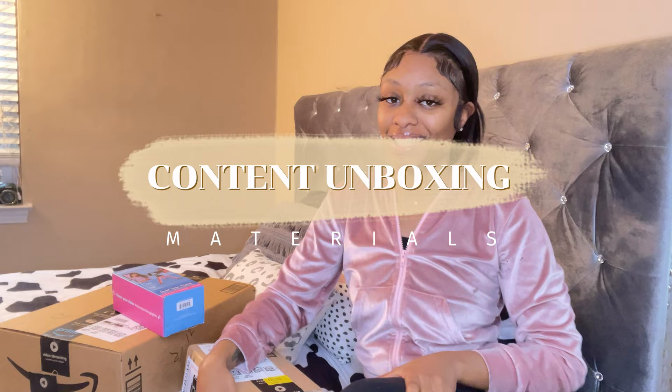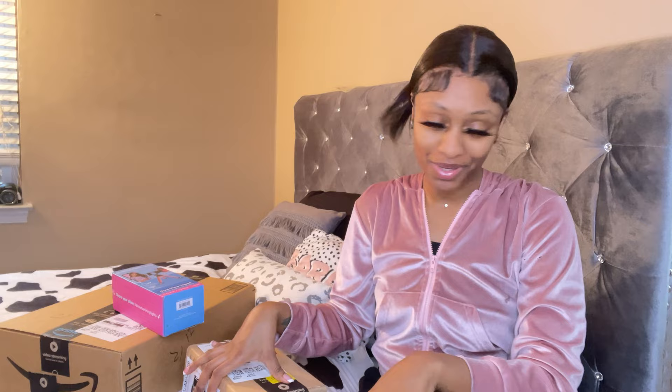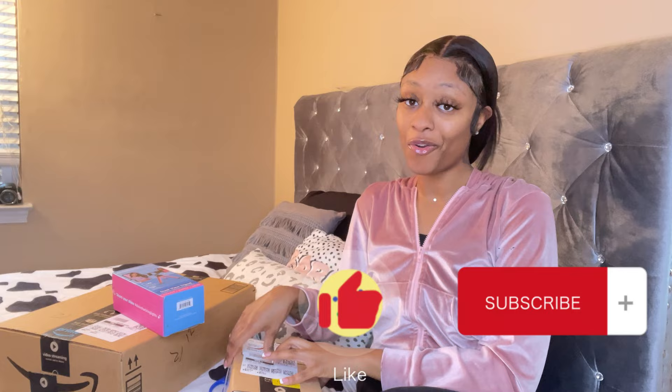Hey guys, welcome back to my channel. My name is Chinese and today I'm coming back with another video. This is my ordinary video that I'm recording today, and I'm doing my very first unboxing.